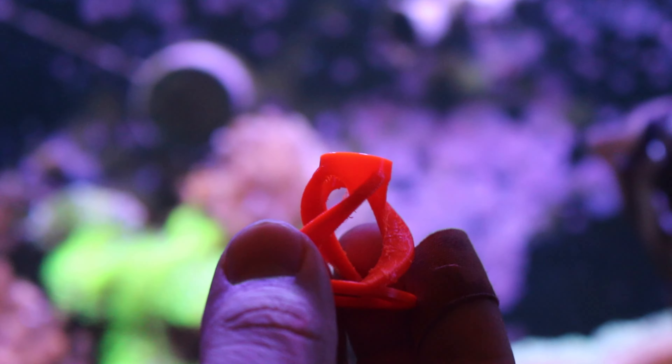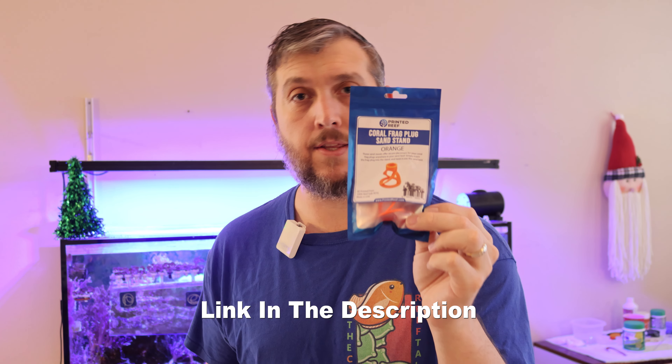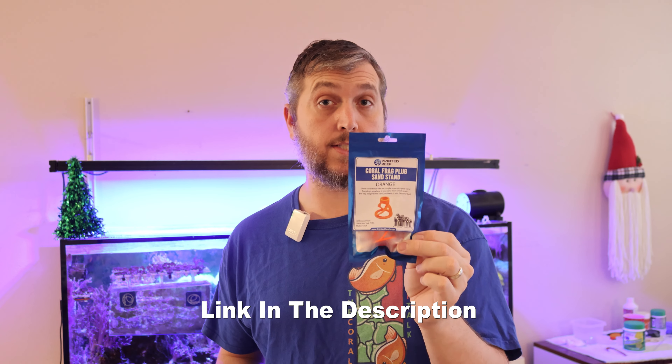First up, we have coral sand stands from Printed Reef. I talk highly about Printed Reef all the time because they make such high-quality 3D printed products for your reef tank. This is a sand stand that helps secure your coral frag into the sand.